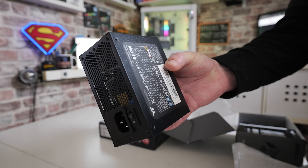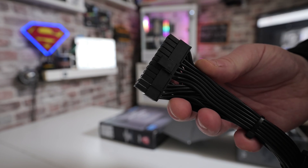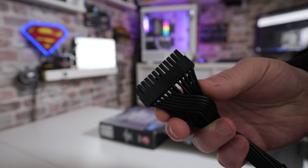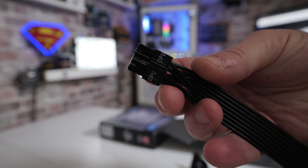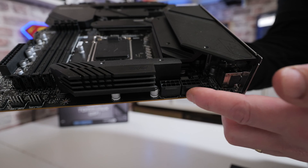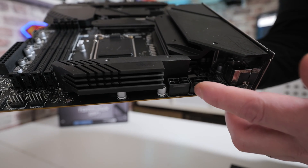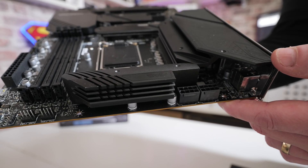For the power supply, you only need to connect two types of power: the main 24-pin power connector going into the 24-pin connector on the motherboard, and an EPS power connector. If the motherboard has two EPS connectors — which most of the Tomahawks do — you don't have to plug in both; just one is absolutely fine. They are marked on the top as EPS1 and EPS2; either one is absolutely fine.